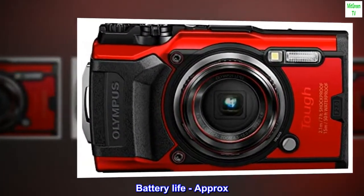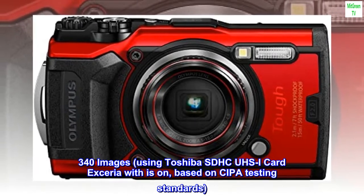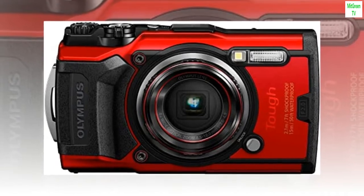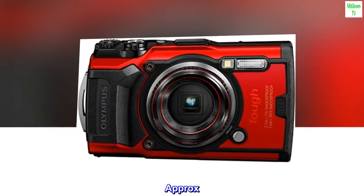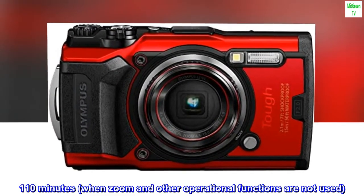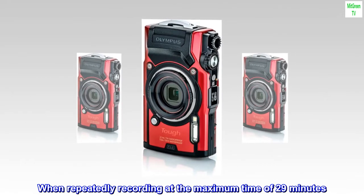Battery life: approximately 340 images using Toshiba SDHC card with IS on, based on CIPA testing standards. Approximately 50 minutes under standard JEITA testing, approximately 110 minutes when zoom and other operational functions are not used, when repeatedly recording at the maximum time of 29 minutes.